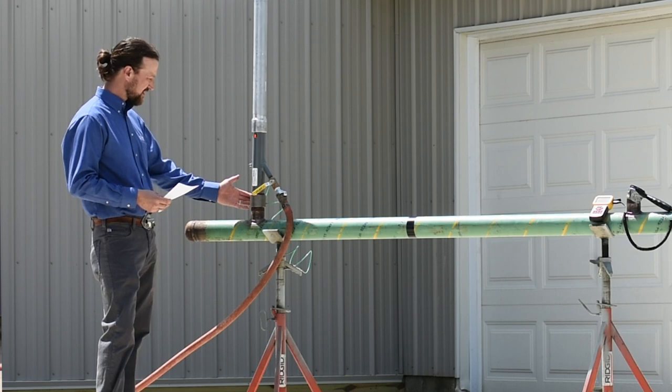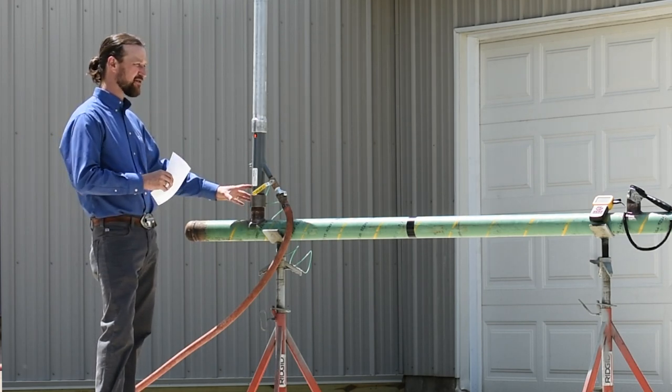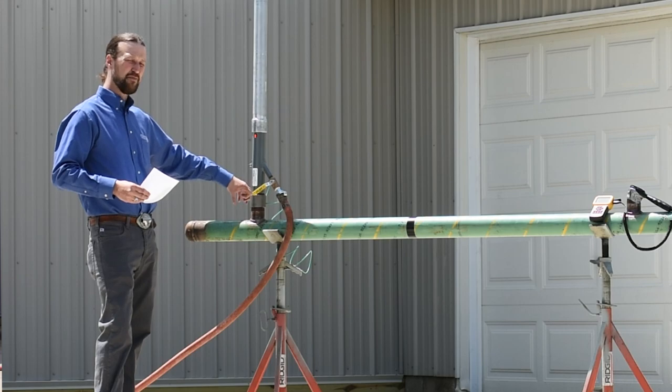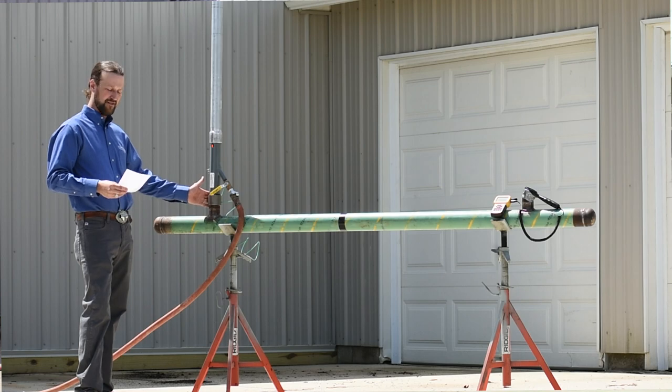This two-inch coupling here represents a two-inch gate valve. At any time during this operation with the SafePurge air mover attached, you can still have a positive shutoff. If something goes wrong, you can always shut down at your gate valve.